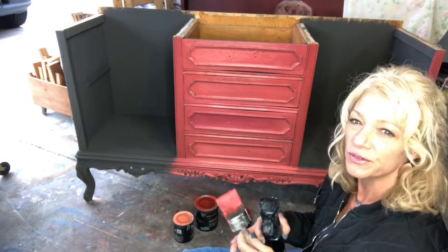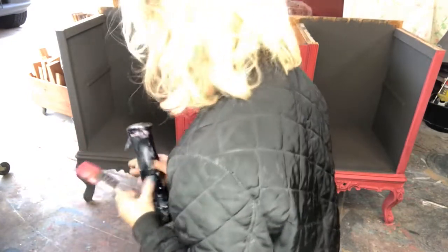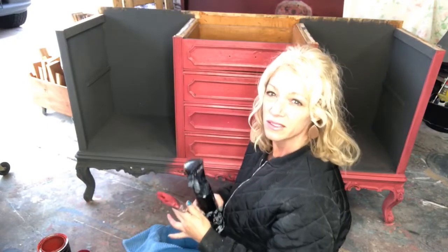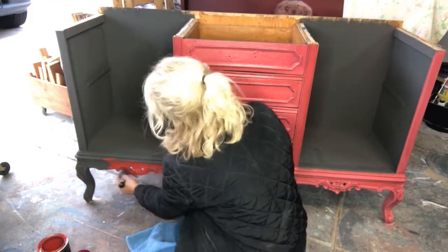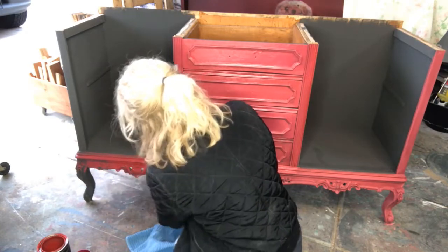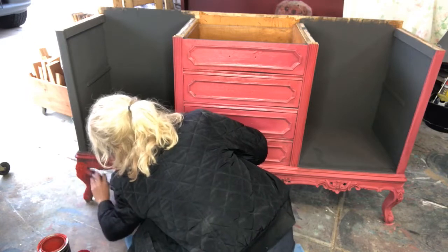I'm going to go ahead and move on over here — looks like I'm going to need to move this, and hopefully you guys will be able to see. Let's move everything. I'm sliding on over. We're going to start with the Carnival Red. I want to try to be a little bit careful to not go inside too much. I'll touch it up if I have to, but I'd rather not. Just going down this leg a bit.